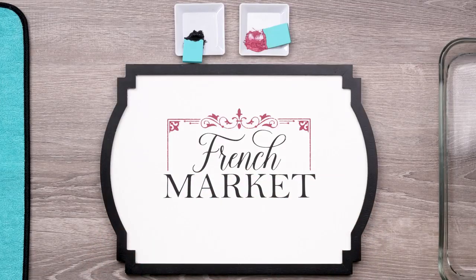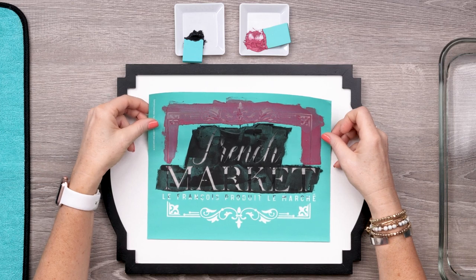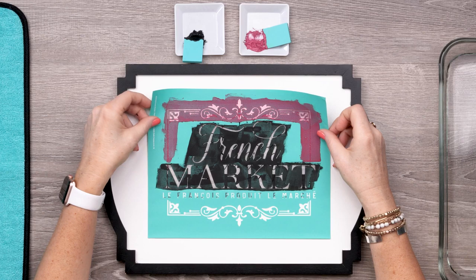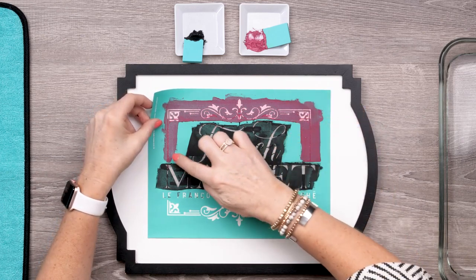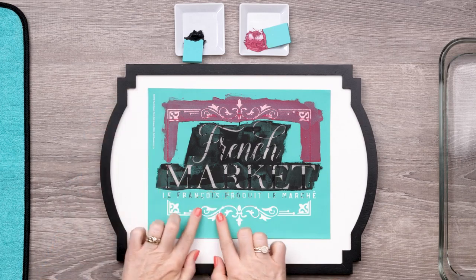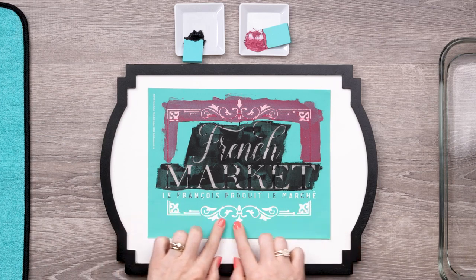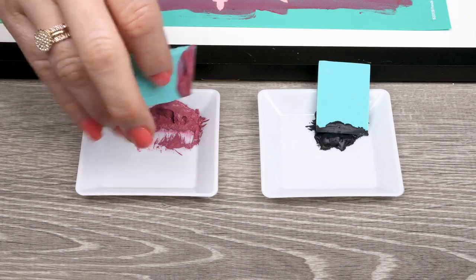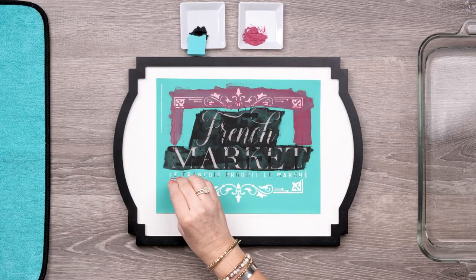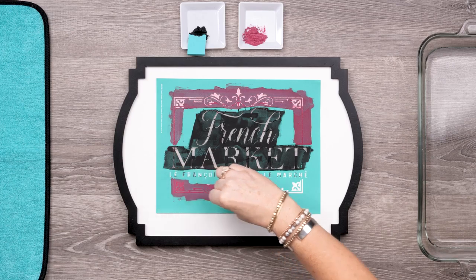I'll give it a minute to dry and then I can replace the transfer and finish the project. Now in order to align this just right, I'm using the vertical lines that I've already chalked and I'm just bumping the transfer up a bit so that the bottom portion of the frame is now just underneath the word Market. You can see right through the screen so you know it's lined up. Now I'm just pressing that bottom portion of the transfer, not the whole sheet, so I don't risk smudging the rest of my design. And now I'm ready to come back in with Current Jam and just catch the last bit of the frame at the bottom. Placement tape might be helpful to block out elements here, but you can see it's not too hard just to be careful as well.